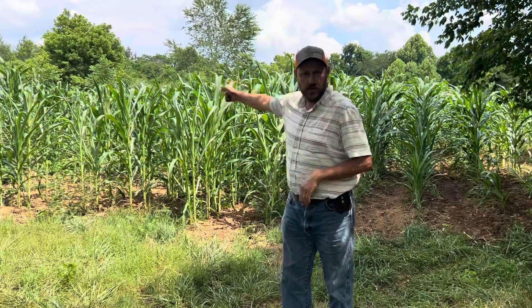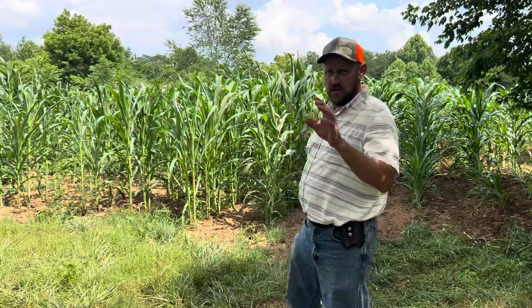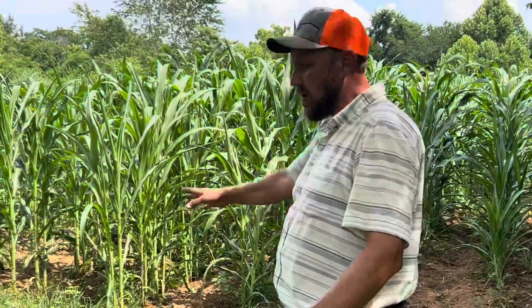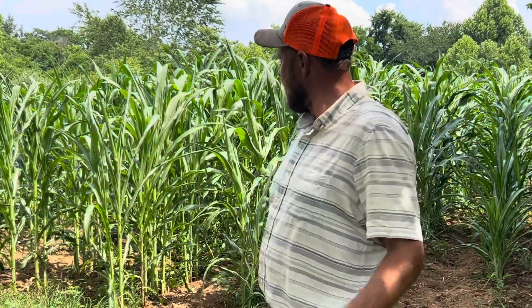Here is the crop that we put the triple 19 on. It was yellow, it was purple, it looked awful — it wasn't going to make anything. So we got in here and put the triple 19 on it. It has restored its color. It's growing fast and vigorously. Pretty happy about it.